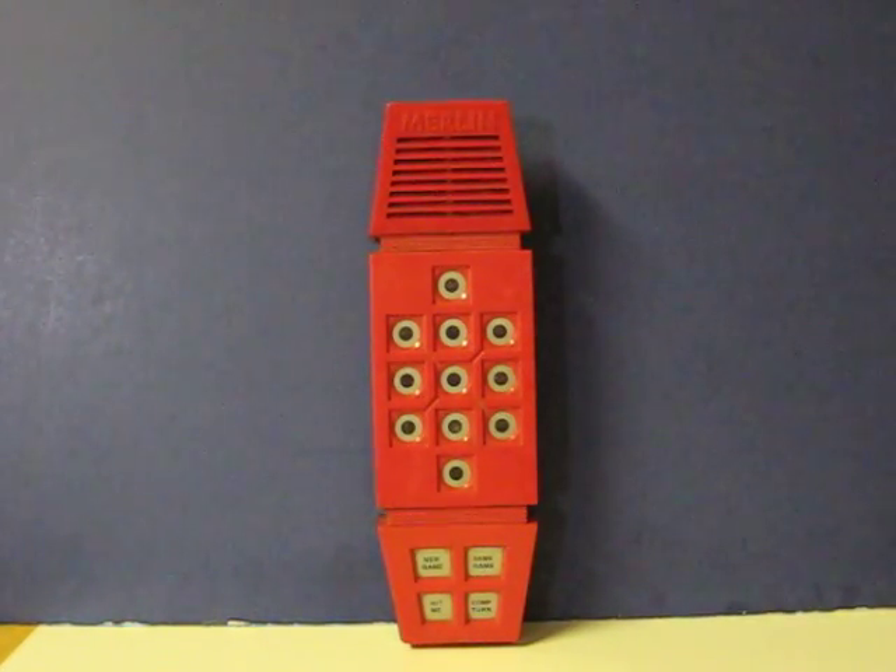This is an old Merlin electronic handheld game from Parker Brothers from 1978. It's going up for sale and this is just a quick demonstration video to show how it works. I'm not going to show all of the games, especially Magic Square.